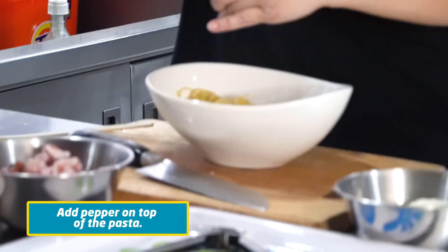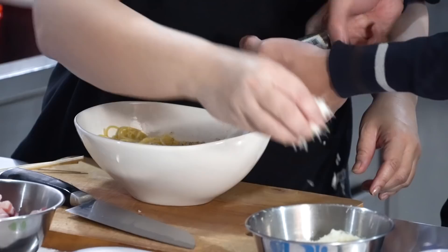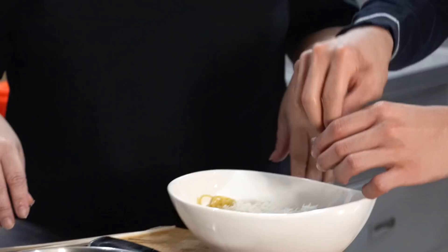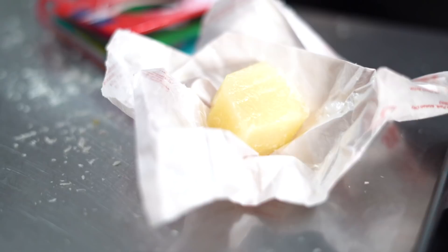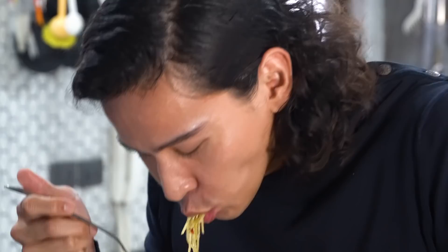Pepper — add as much as you like. Salt too. This is your first time doing this, right? Yeah. I like that you're getting the taste from the olive oil. It's good! We made four portions actually and I can eat all of it. That's how I liked it.